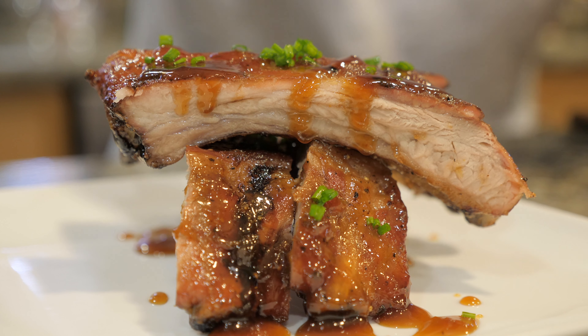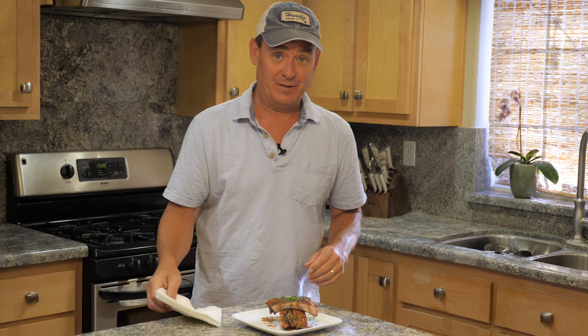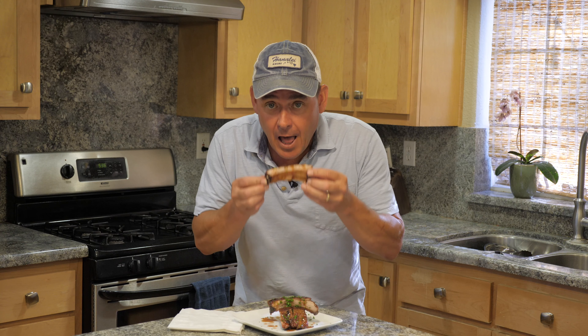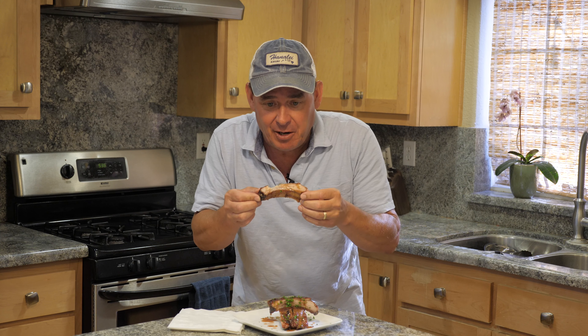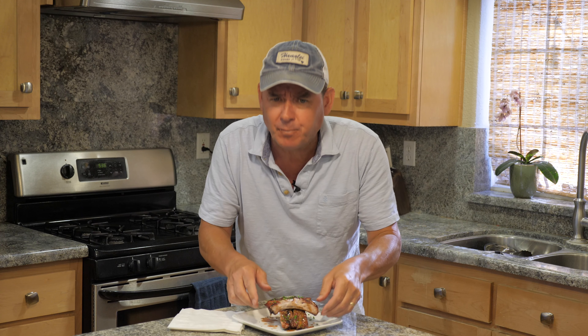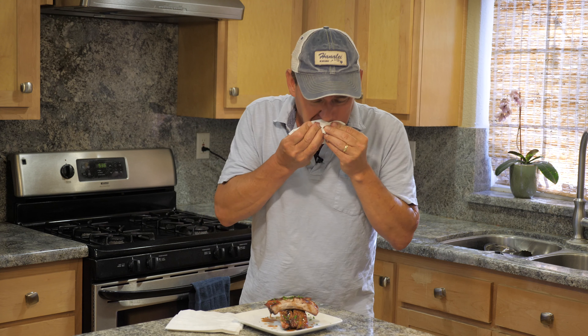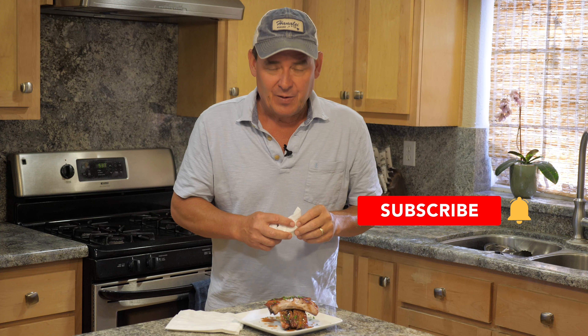We're done and ready to eat! Remember, when you're serving ribs make sure you have plenty of napkins for you and your guests. Oh man, I can't stop eating. If you love ribs, you have to give this recipe a try — it's got tang, a little bit of spice from the cayenne, and sweetness from the guava jelly. This is a hit! If you're liking these videos, please share, like, subscribe, and hit the notification bell. Thanks for tuning in!